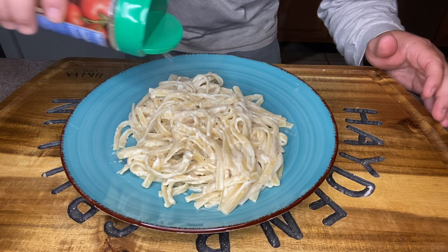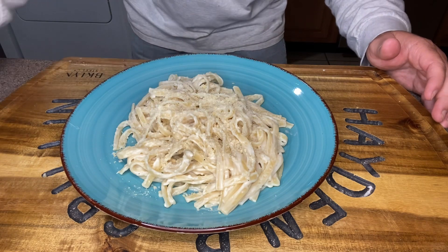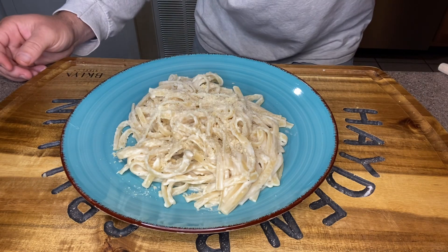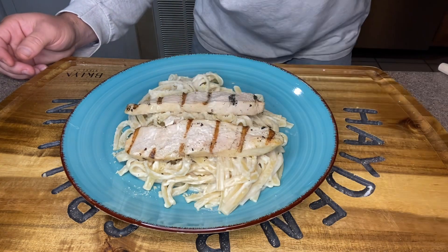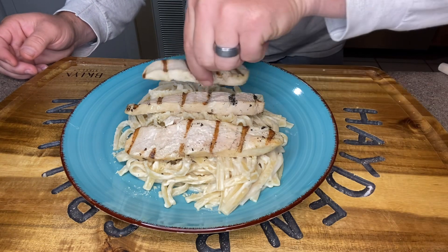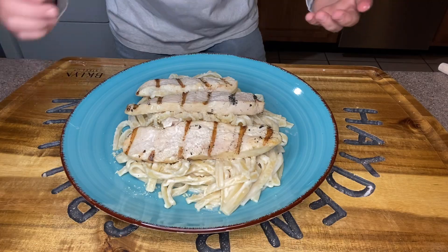I've got my fettuccine alfredo on the plate and I'm going to come back with a little bit of grated parmesan — just sprinkle it over the top. Then we're going to take a couple slices of that chicken and lay it across the top. And voila — there we go. Taste test: we've got pasta and some chicken.